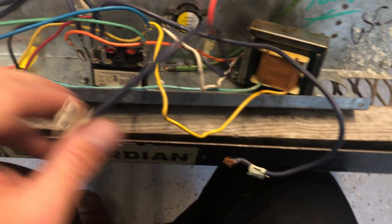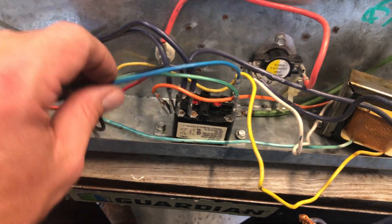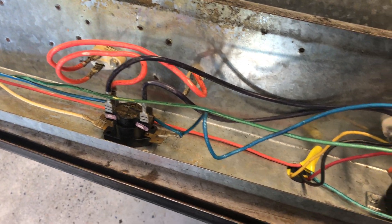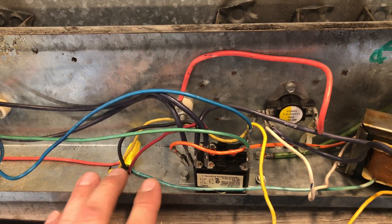We'll go ahead and connect it on, and these two you'll wire nut to your pigtail coming in from your disconnect. Cameron, I hope this helps. If not, let me know in the comments below and I'll do what I can to help you as best I can. Thank you for watching.